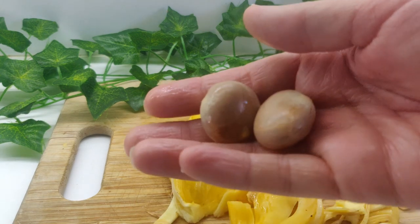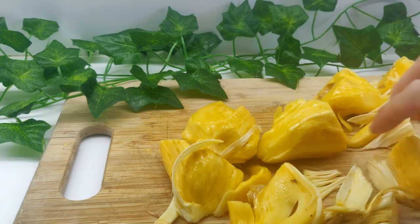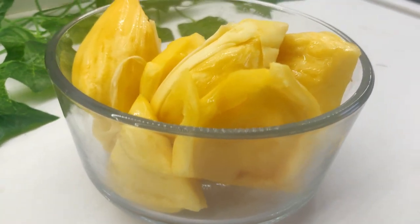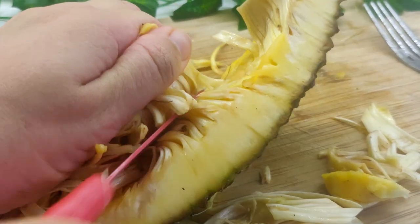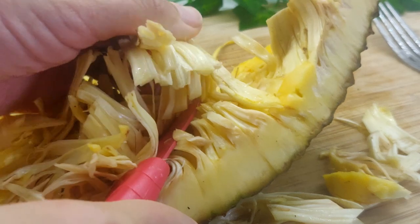Make sure you save those seeds — they're wonderful when roasted. Set these pieces aside; you can eat them as is or use them in a smoothie. Next, take your knife and shave off the green jackfruit pieces from the fruit. This will be our chicken.